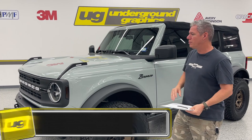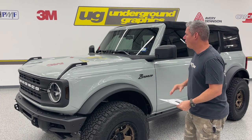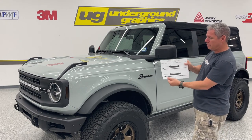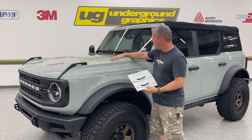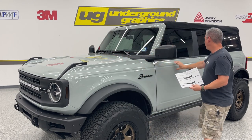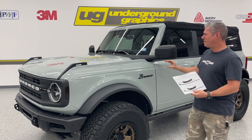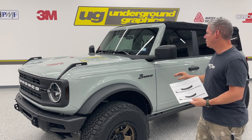It goes back to the old Broncos. There are a couple others doing something very similar — they're all going to look pretty close. This is the kit that's going to come over the hood, come down the side, run all the way to the back. Solid black with, I think, a 3 1/8 inch pinstripe is what we ended up using for this.